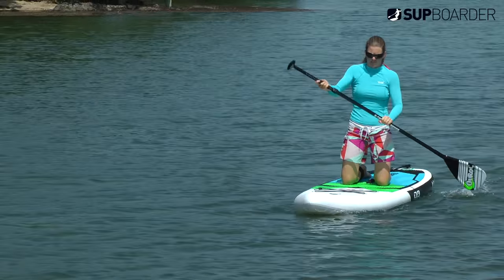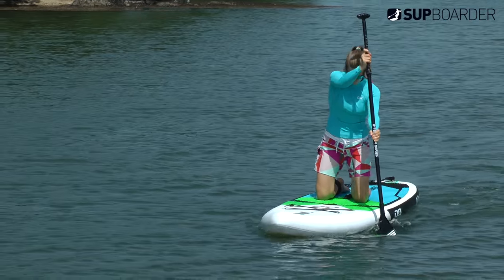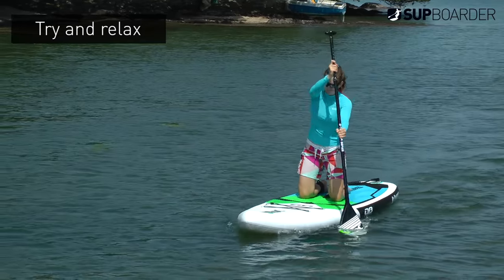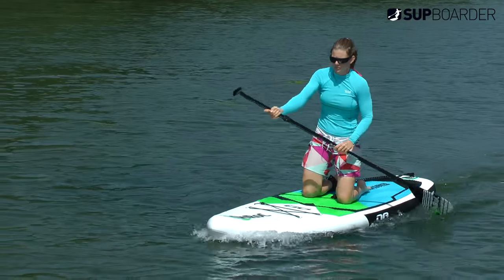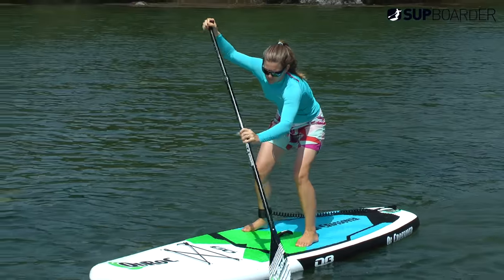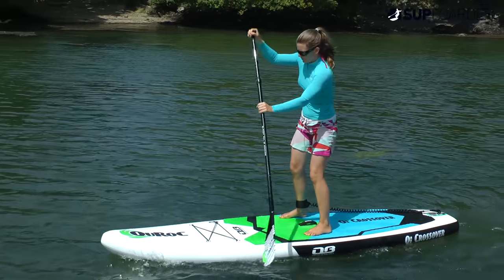I know it's easier said than done, but just try and relax. If that means wearing a wetsuit or going for a swim beforehand so you haven't got to worry about getting wet when you fall off the board, then do so. The more relaxed you are and the less afraid you are of falling in, the easier you'll find getting up and staying up.